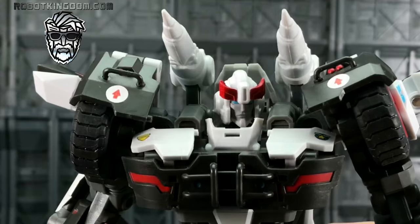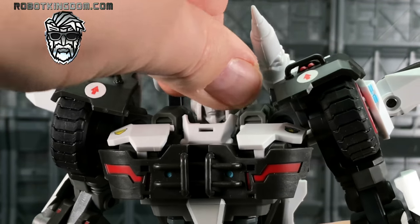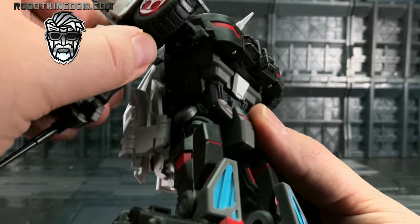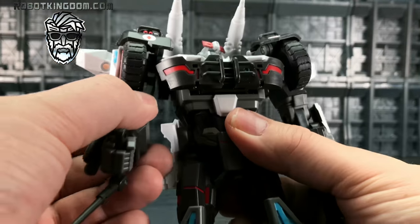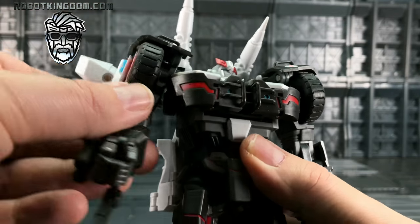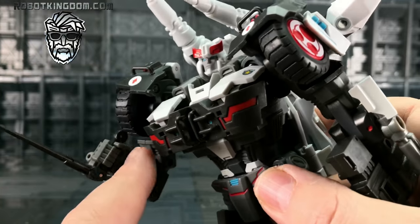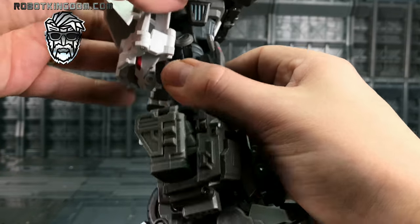Articulation: the head can look up, down, go left and right, and tilt side to side. The thrusters are on a hinge — they can go up and down and be removed from the back. The shoulders can go forwards and backwards; this section is actually independent of the shoulders, so the shoulders themselves move underneath it. We can lift them out to the side — we get some hindrance when lifting them out but can go all the way up to about there without moving the missile too far outwards. We get upper bicep rotation and a lovely double-jointed elbow bend. The fists are pinned through the fingers with a static thumb but they do rotate.